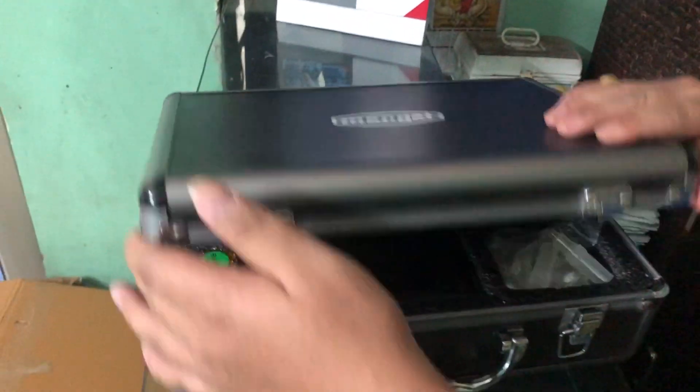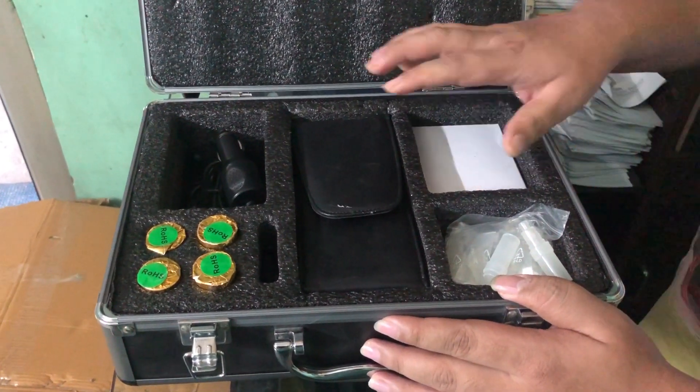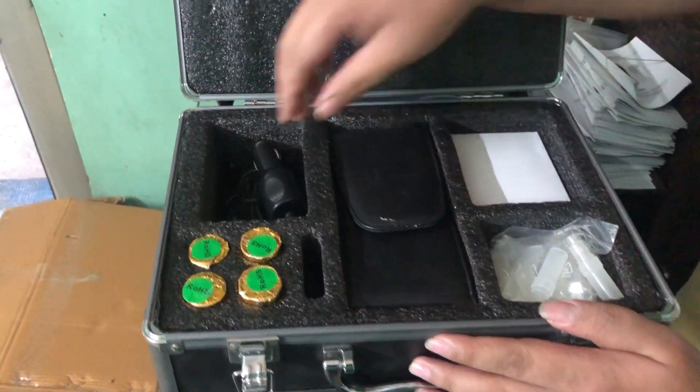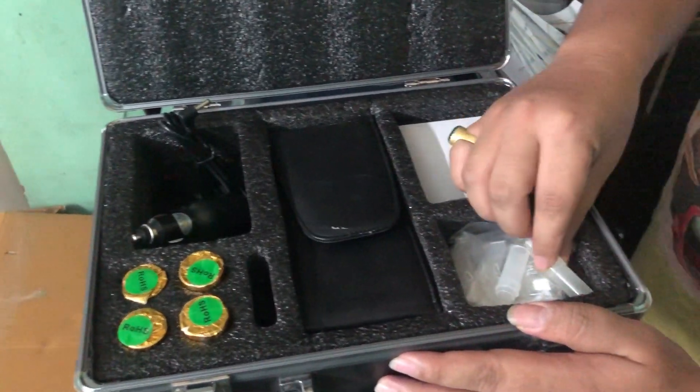Here is your box. This is your adapter, this is your PT5000P, this is your charger, this is your paper roll, and this is your mouthpiece.